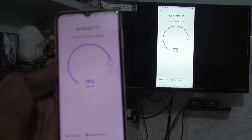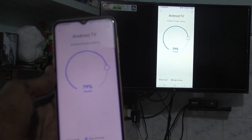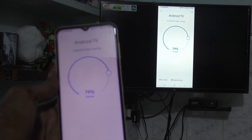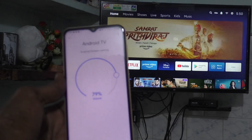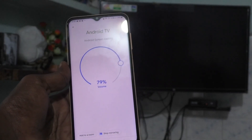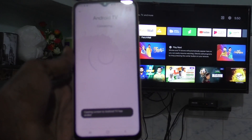You can also stop screen mirroring directly from the TV itself. Take your TV remote, press the back button, and it will simply disconnect from screen mirroring and another screen will appear. In this way you can easily do it. That's all friends, thanks for watching, bye.